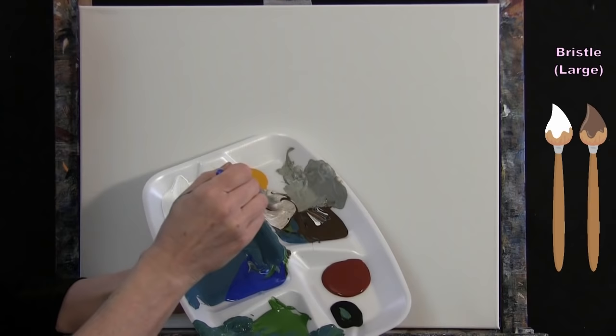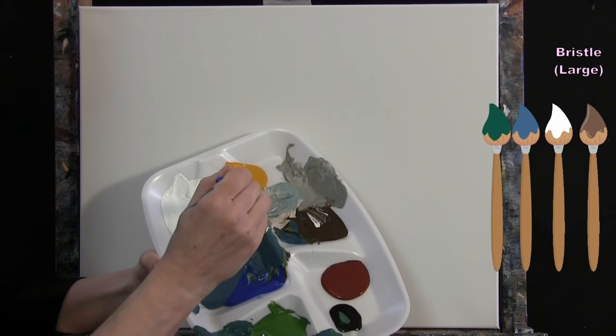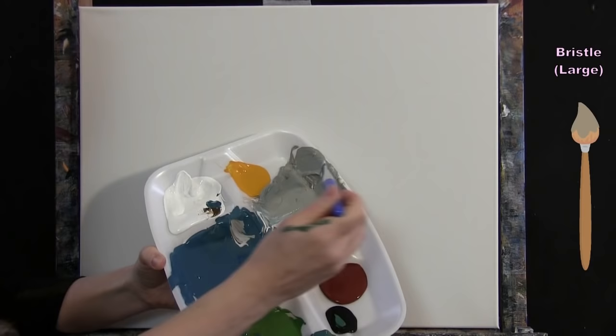For the sand color, I mix brown and white into a tan, then add a tiny bit of my pre-mixed blue and green. This gives me a sandy color that reflects the surrounding water colors, making a complementary sandy hue for the ocean bottom.